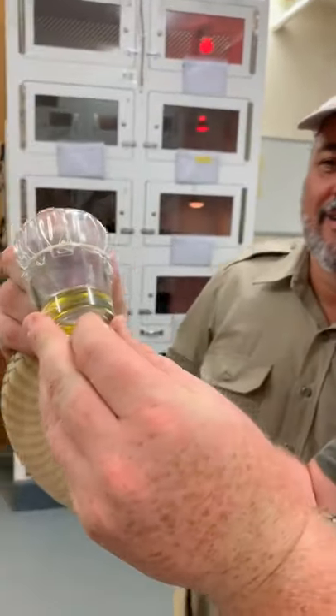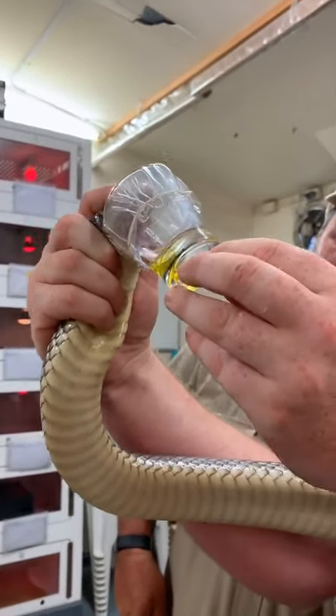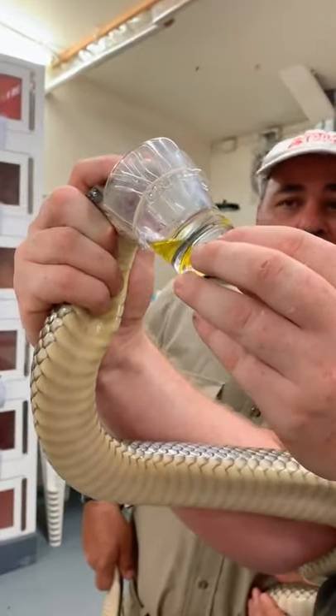And he's still going. 30 people that can kill. And how many lives can it save? So it takes about 40 milkers to make one vial of antivenom. So not even one.